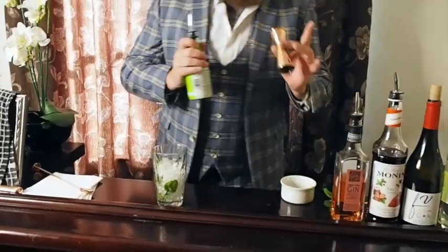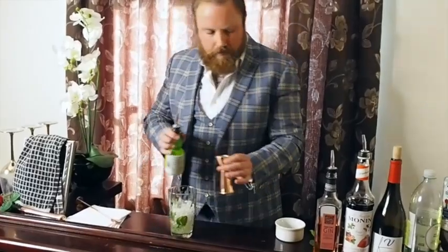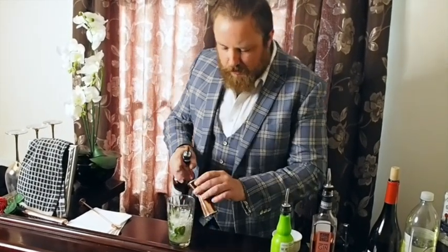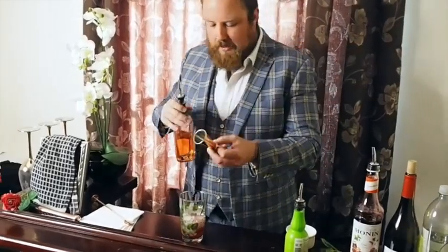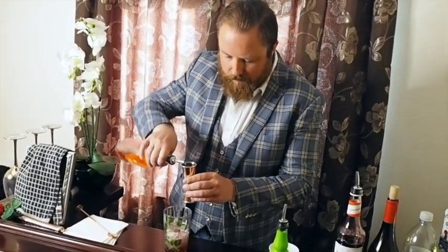Next we're going to take our measure and do one 25ml measure of lime juice. Then strawberry syrup — another 25ml — which is going to bring out the sweetness of the drink. Then we're going to add a double shot of the pink gin.